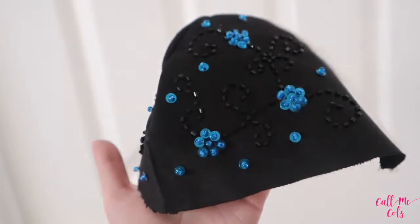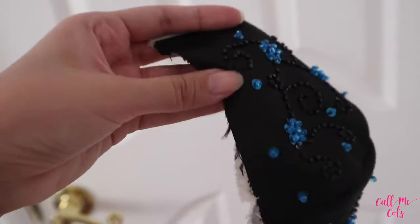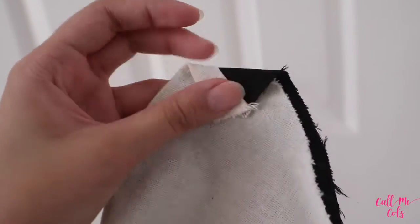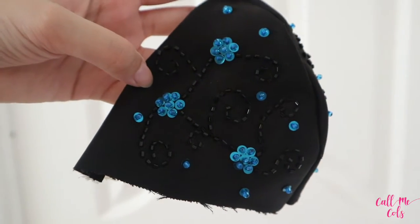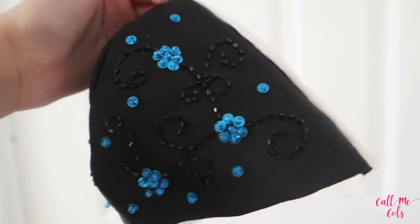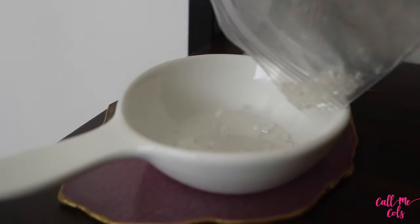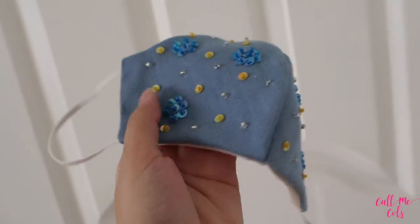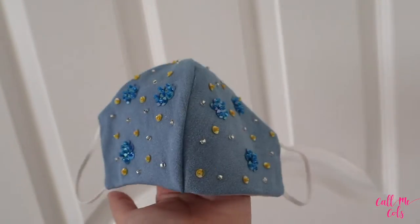After I complete the design, it is now time to flip this over and stitch the inner lining, fold it on the side, and attach the garter strap. And then that's it. I love how the blue and the black blends together - it's so pretty. And this is the finished mask. My friend wanted blue, yellow, and silver beads. Voila, here it is.